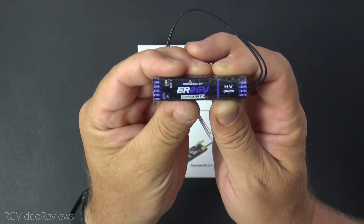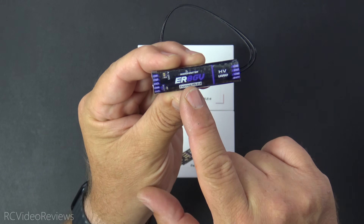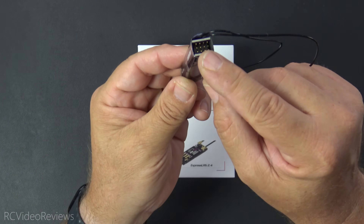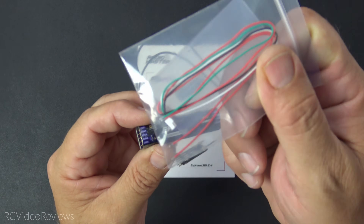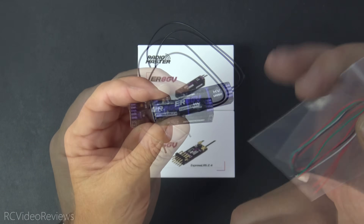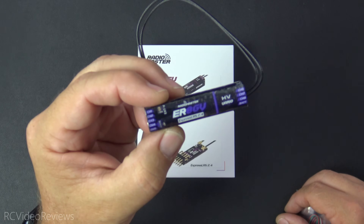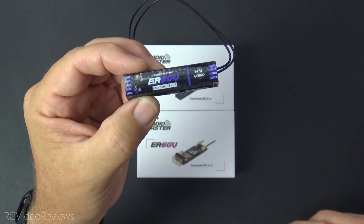The final receiver is the ER8GV — same as the ER8G but with the Vario. You've got five channels on the left and three on the right side. If you want VBAT or UART, you'll need to take the casing off and solder them in. They include the UART jumper cable and VBAT wire in the packaging, along with extra heat shrink so you can get the cover back on and make it look factory fresh. I'm not certain exactly where the UART connection is inside, but since they include the jumper cable, I'll assume there's one in there.